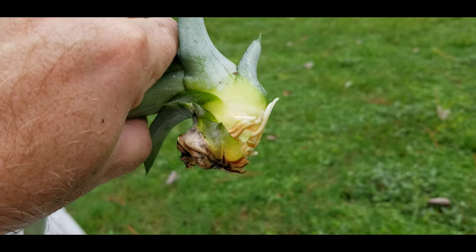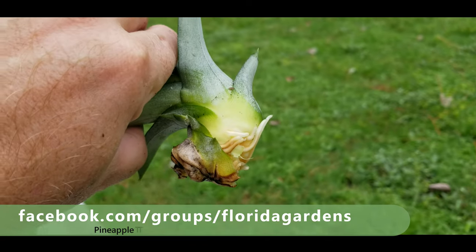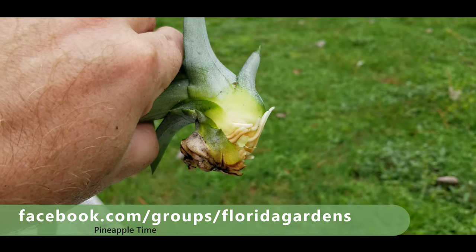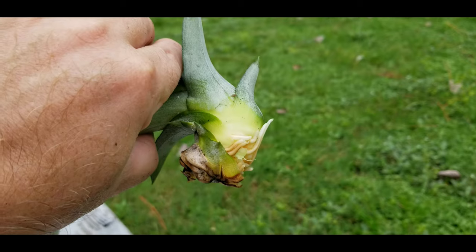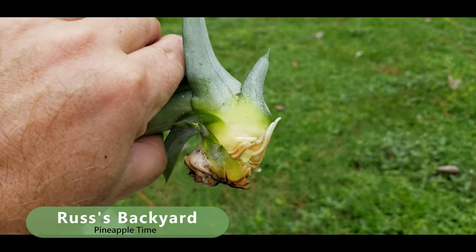Plant it in the ground and let it grow all by itself — no need to dry it out, no need to put it in a cup of water. You could put it in a cup of water, but when you transfer it to dirt it can go into shock and that can actually kill it — you're going to see a lot of browning. My personal recommendation is as soon as you pull it off the pineapple, or if it's a pup, plant it right in the dirt, keep it moist for three to four weeks, and it's going to stay green and be much more beautiful.